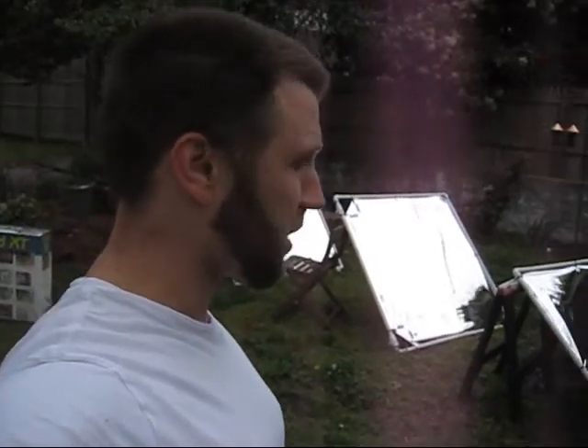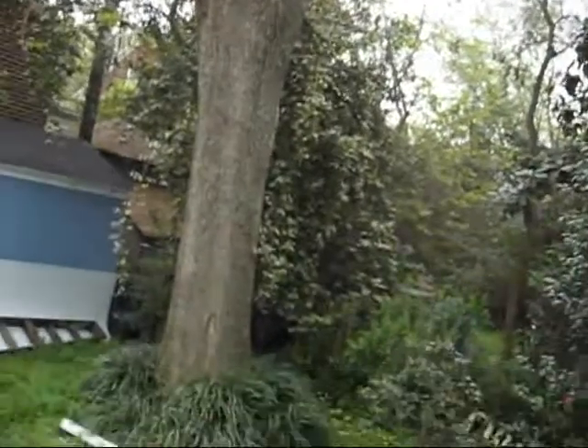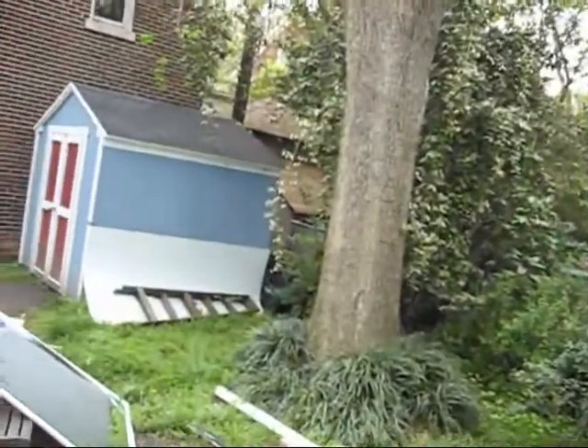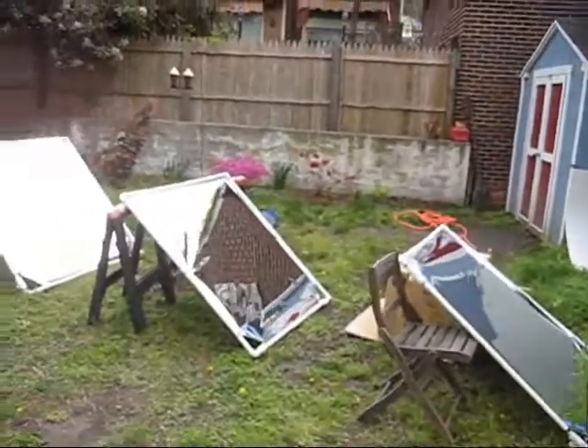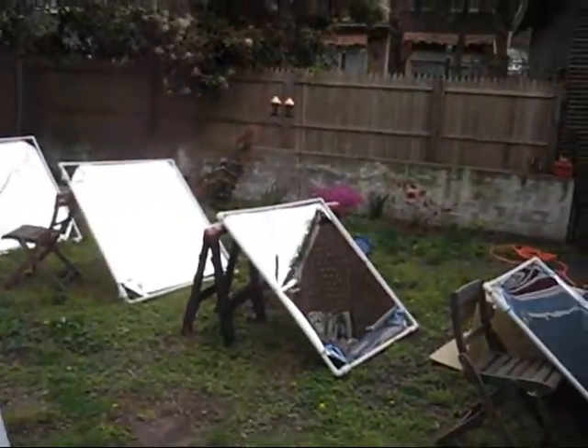As you can kind of see, the ones that are closer to the tree — this is the tree that I'm aiming it at — you can't even see the light, it's so cloudy. But the ones that are closer have kind of a steeper angle, or I guess a shallower angle, and then the one farther away is a very steep angle.